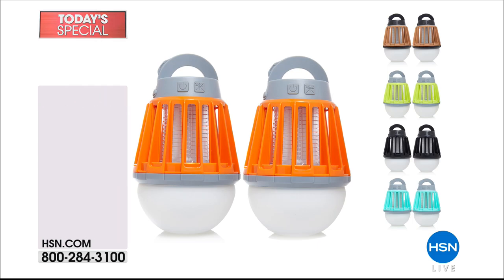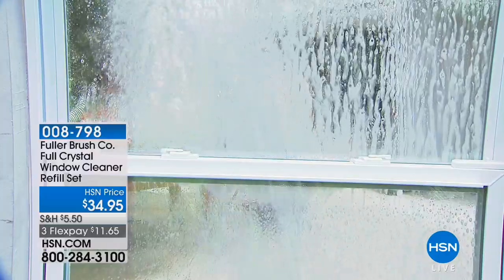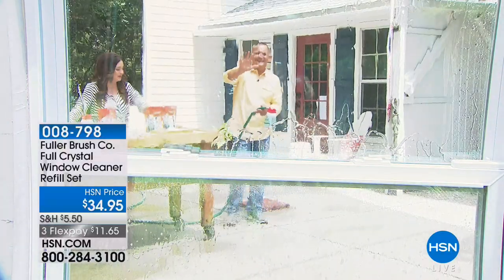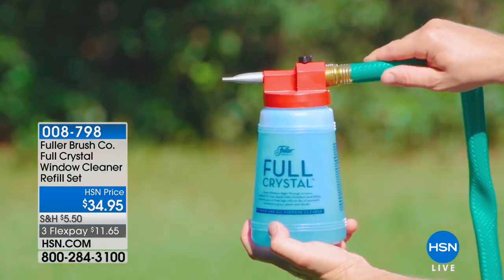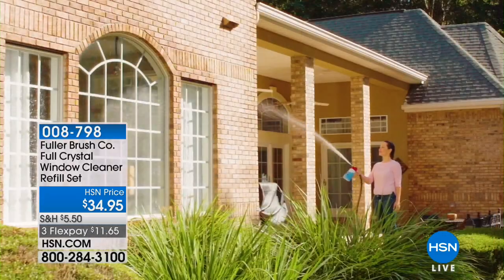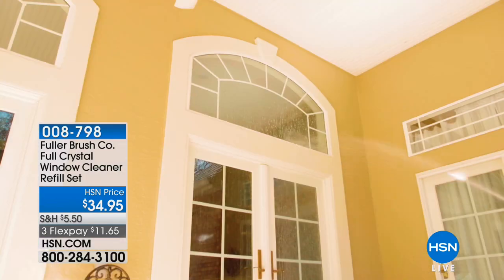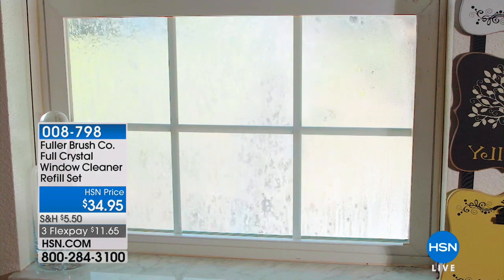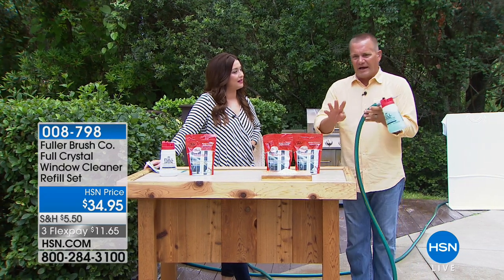Continuing to make the outdoors of your home beautiful and clean — maybe you're looking at windows and siding that need cleaning. We have the Fuller Crystal all-purpose and window cleaner. It's a powder that you put in a canister, fill the rest up with water, attach it to your garden hose, and away you go — from one window to the next, all around your house. You never have to get close to your house or wade through bushes and flower beds.